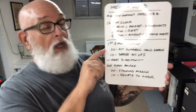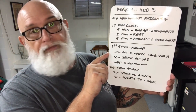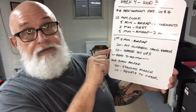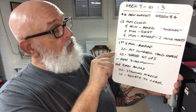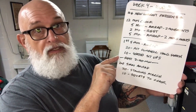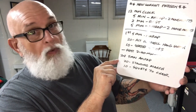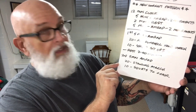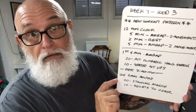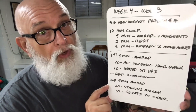The first AMRAP movements are: 20 alternating dumbbell hang snatches — sounds more complex than it is — and 10 seated sit-ups. Do that until the five-minute timer goes off. Rest two minutes, then do 20 standing marches and 10 squats to chair, repeating until that timer goes off. Simple.